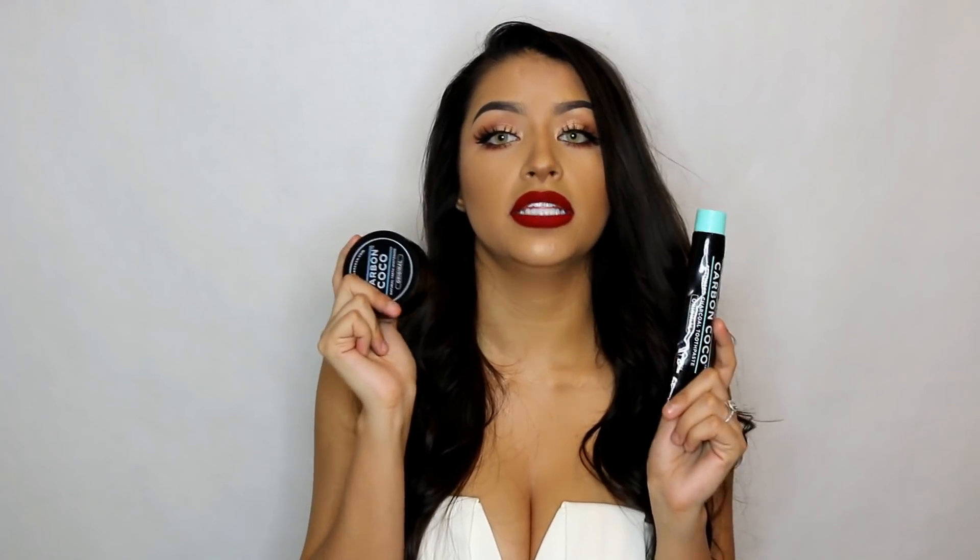I just use a basic Colgate toothpaste. I try to use the charcoal powder at most twice a month. But I use the charcoal products every single day — every day and every night. I go with the powder first, then the toothpaste, then regular Colgate toothpaste. Morning and night.